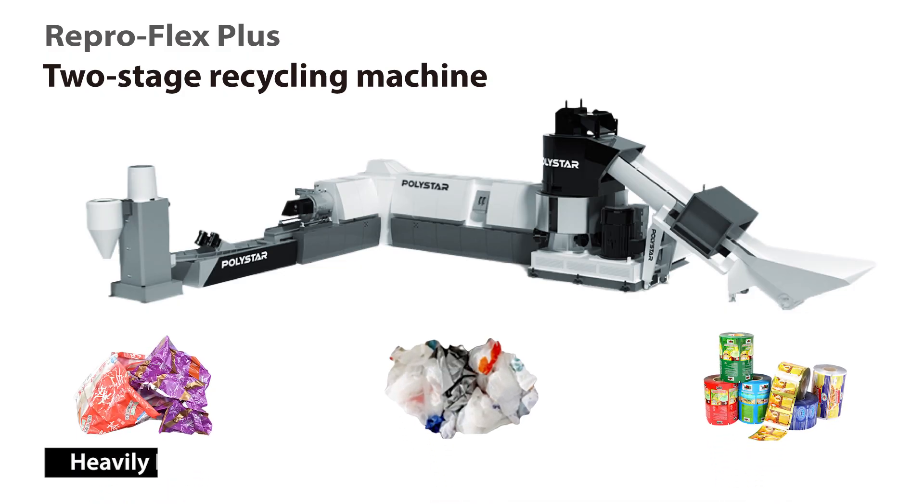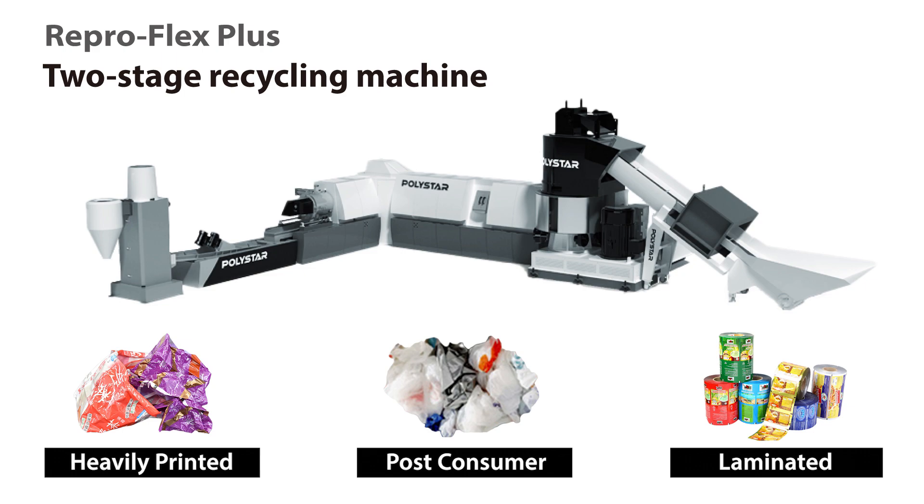As for Reproflex Plus, it is designed for reprocessing the same materials as Reproflex, but it can process heavily printed materials up to 100%.